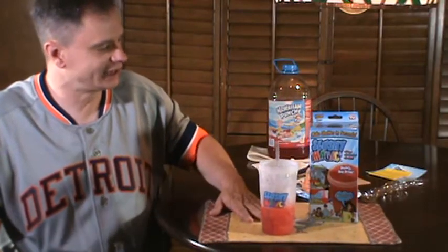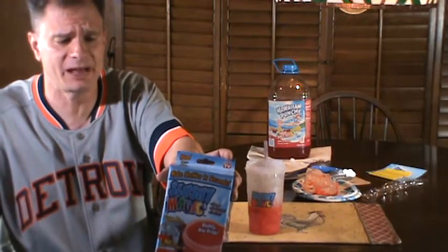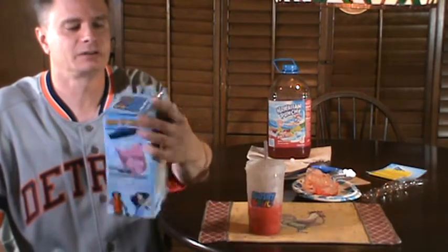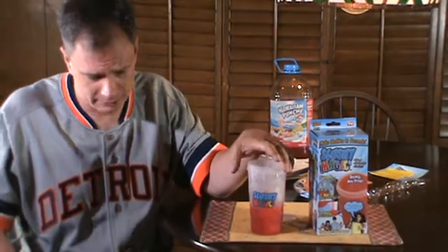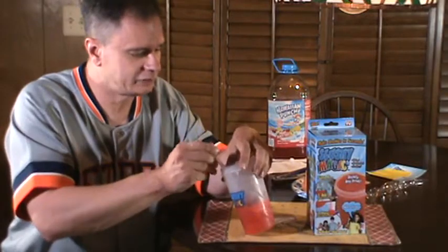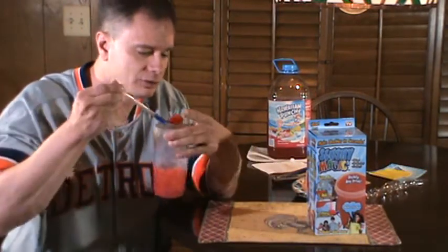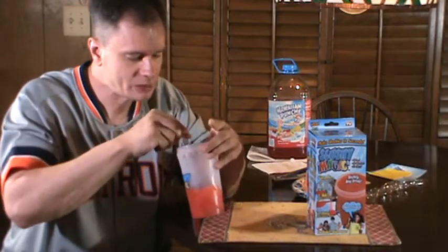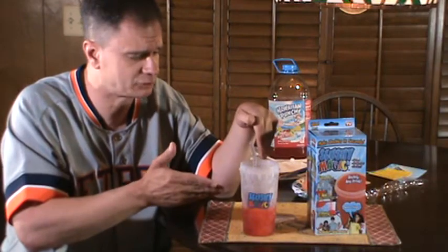I got this for about $8 or $8.50 off eBay. Slushy Magic, as seen on TV — you can find it on Amazon as well. As advertised, this does make a slushy slurpee-type beverage, so it does deliver on what is advertised.